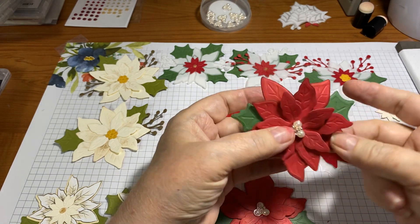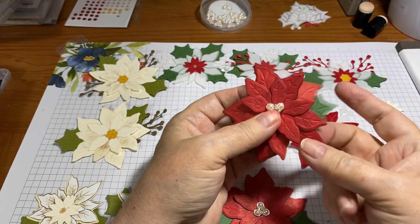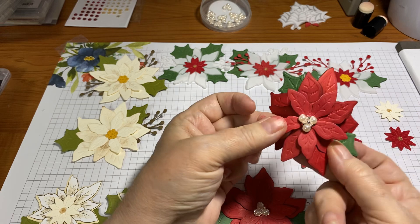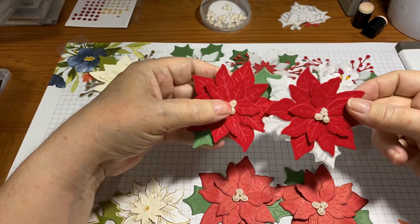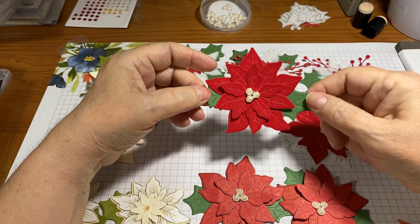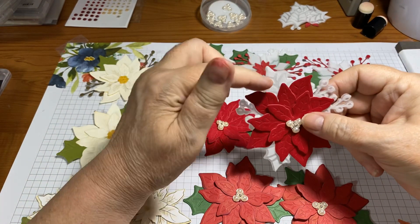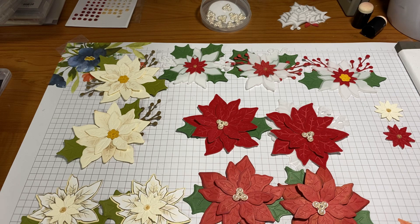I didn't want a whole lot of dimension because if I put these on cards — which is probably what I'll do — I don't want them too bulky because of mailing costs. Maybe the leaves come up the other way, so just bending in the middle gives a little more dimension. Then these I cut out of the red velvet paper by Stampin' Up from the mini catalog, with just regular Garden Green leaves and one of the beaded pearls — three sizes. This one I used the red velvet but also the plush poinsettia paper.